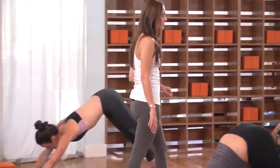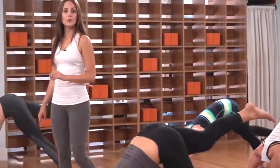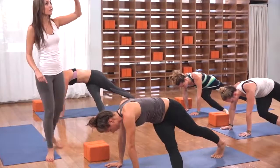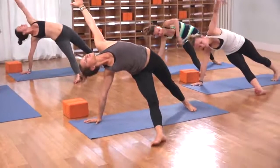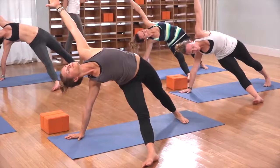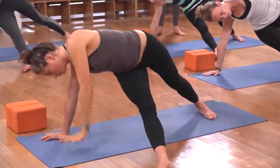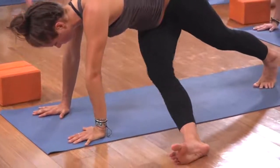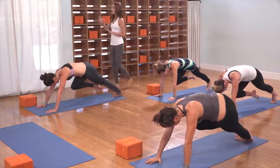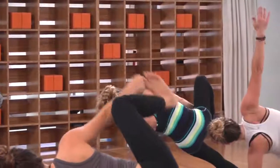Pause in downward facing dog. On the inhale, lift your right leg up once again. As you exhale, bring your right knee to your left elbow — twist and cross it over the body. Shoot your right foot out onto the floor and then send your left arm to the sky. Open up the chest, let everything open up wide. Pressing the floor firmly away out of your strong right shoulder as you reach the fingertips high.